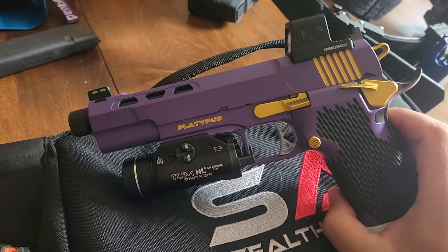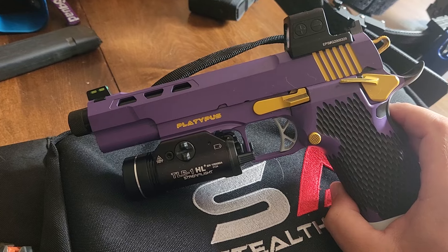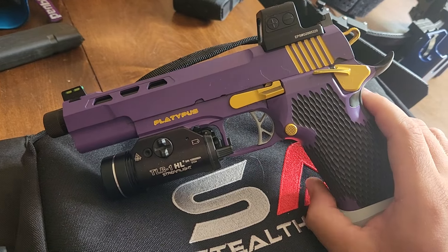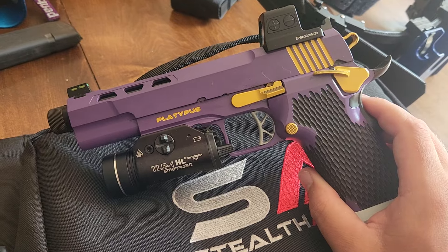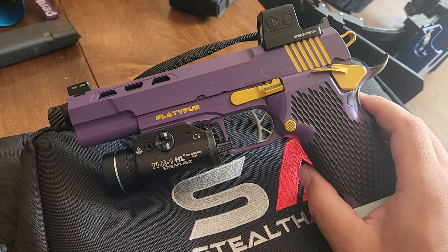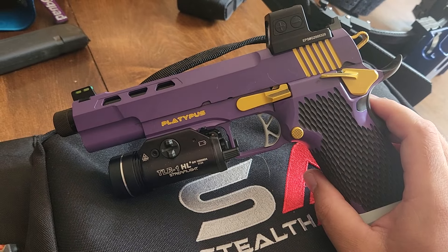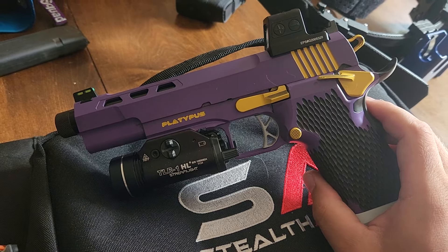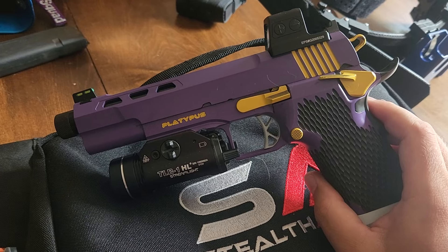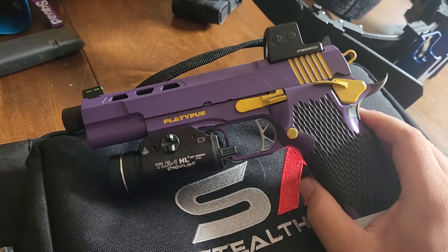This one was built after they added all of their post-2024 SHOT Show options. They added some new options this year, including a competition style trigger. They tell you on the website to only order this trigger if you're going to use it in matches, and I legitimately am going to use it in matches, so I got the lightest trigger. It is just a hair lighter than my XL, but overall I'd call the triggers pretty even — basically the same.